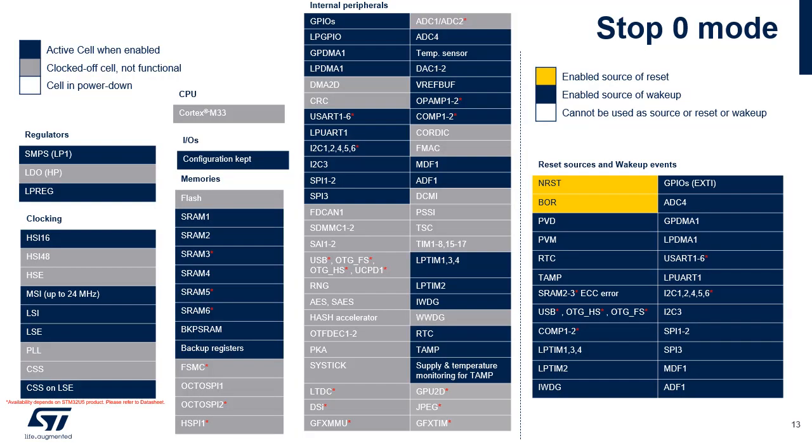In Stop 0 mode, the voltage regulator is configured in main regulator mode. All clocks in the V-Core domain are stopped. The PLL, MSIS, MSIK, HSI16 and HSE oscillators are disabled. The RTC clocked by the internal or external low-speed oscillator can remain active. The brown-out reset is always enabled. Most peripheral clocks are gated off. Events from all input outputs can wake up from Stop 0 mode, as well as interrupts generated by active peripherals. The system clock when exiting from Stop 0 can be either MSIS up to 24 MHz or HSI16 depending on software configuration.